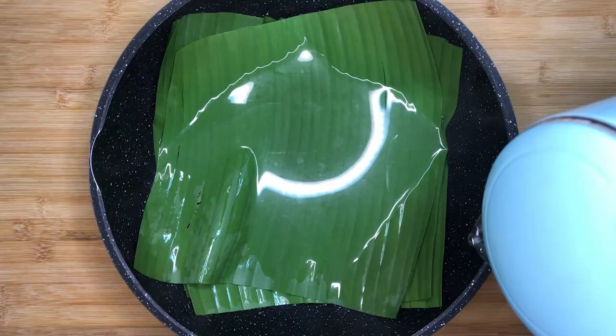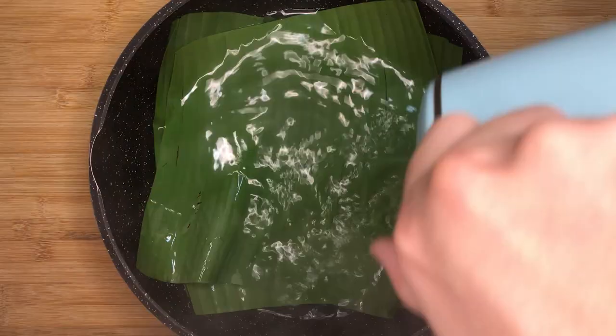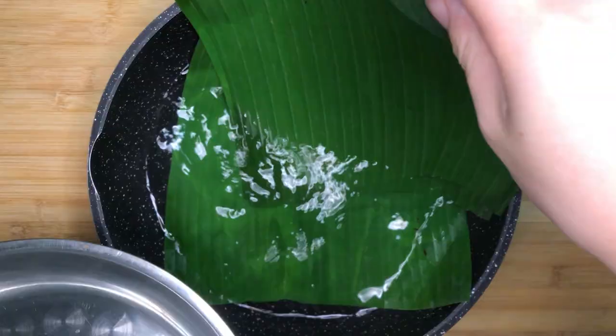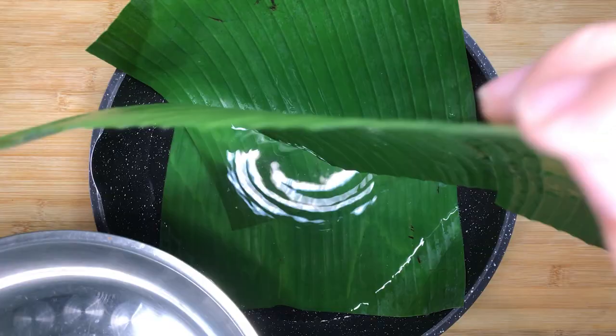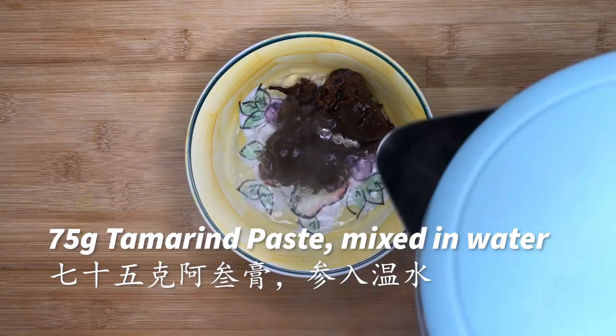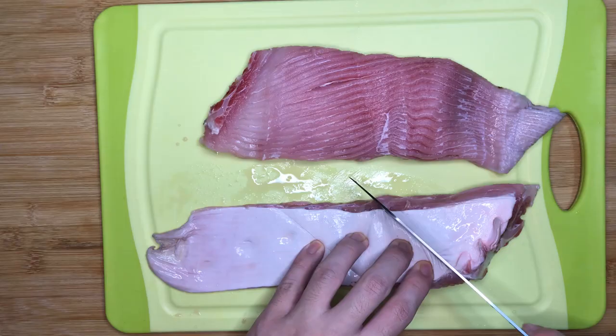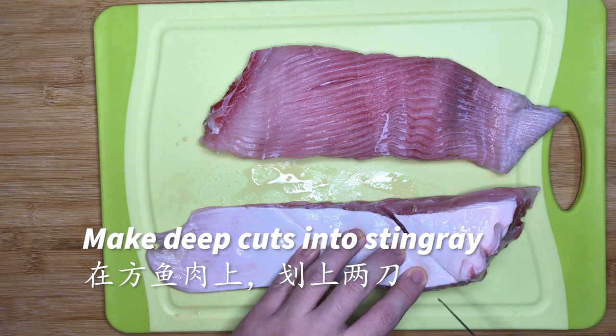Soak the dried chillies in water for about 30 minutes to soften them. Blanch the banana leaves using hot water — this will clean the banana leaves and soften them at the same time. We will also need about 75g of tamarind paste; add water and mix it evenly, then remove the seeds. On the stingray, make 2 to 3 deep cuts so that it can cook more evenly later on.